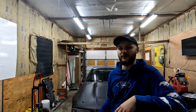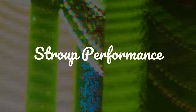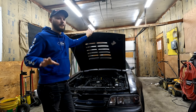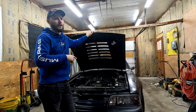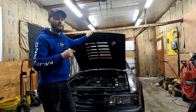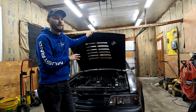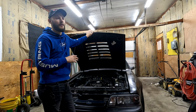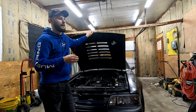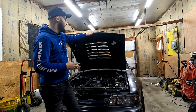Those of you that have been following along with the build know that I just recently installed a larger turbo and an upgraded high pressure fuel pump along with some 2000 CC injectors to hopefully get the fuel system closer to the 500 horsepower capable mark. The turbo is not going to do 500 horsepower, but I want to have that safety net there to hopefully make 400 or 450 wheel horsepower.